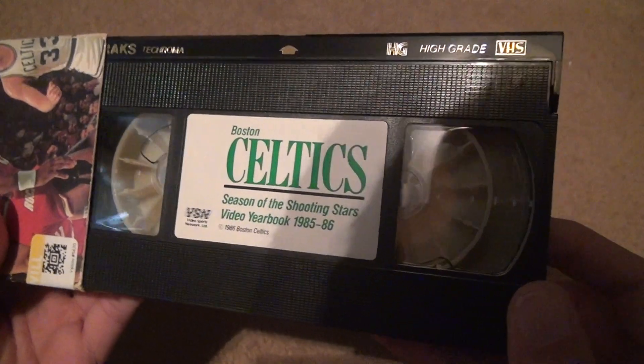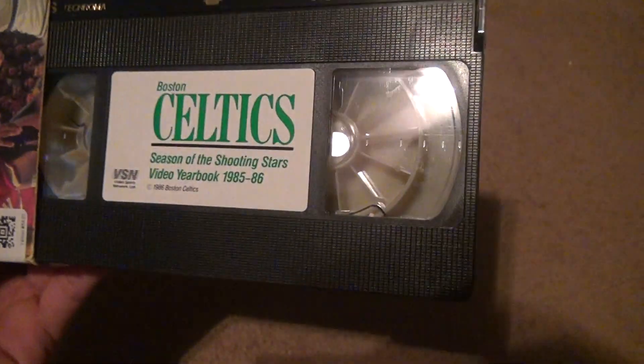I guess it'll play fine, you just really shouldn't mess around with this tape too much. Don't try to fast forward or rewind on it — just let it play and use a VHS rewinder. That's my overall advice.